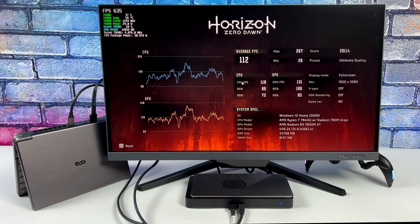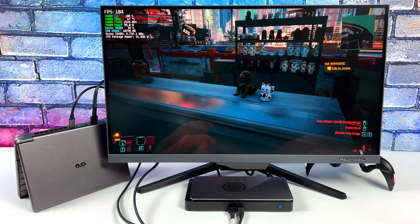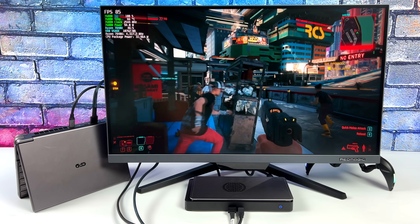At the end of this benchmark we had an average of 112 FPS, a maximum of 207, and a minimum of 26. This will require a little bit of tweaking, but we are at ultra quality 1080p with this setup. Next I wanted to test Cyberpunk 2077 at 1080p high settings, and I got an average of 91 FPS on this little setup — really impressed by the performance here.